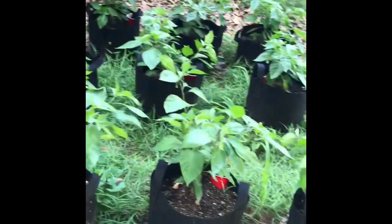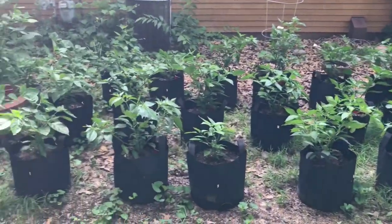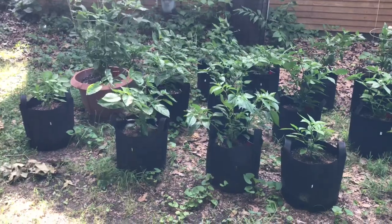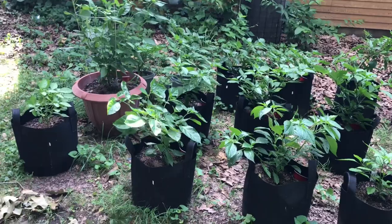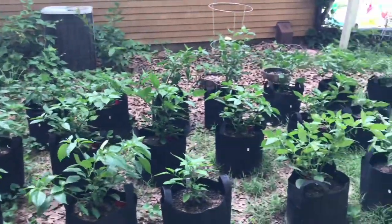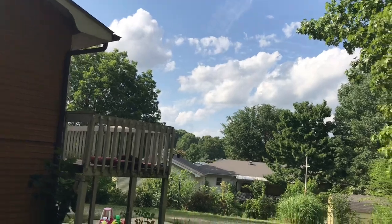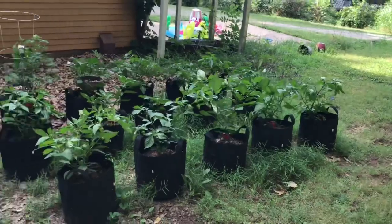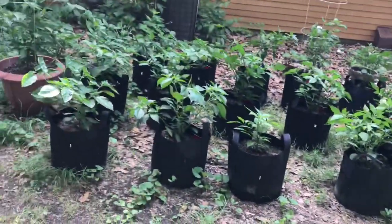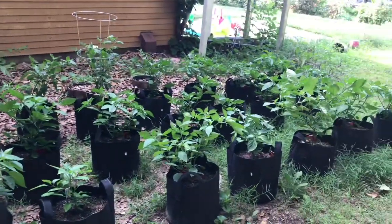We'll get these knocked out and these things are going to have a great season. All the plants are now done. Normally what you would do next is go ahead and water this stuff into the plants, get them nice and soaked in. I'm not going to do that because it's supposed to rain all week here — it's already kind of coming in tonight. It will get nice and soaked in from the rain.